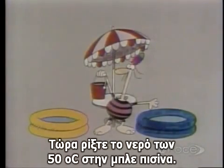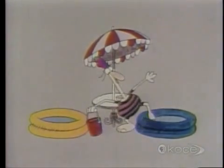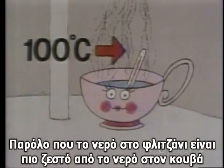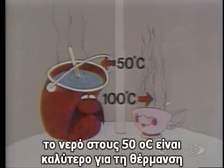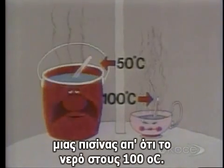Now pour the bucket full of 50 degree water into the blue pool. How does that feel? Quite a bit warmer? Aha! So even though the water in the cup was considerably hotter than the water in the bucket, the 50 degree bucket water is much better at heating up swimming pools than the 100 degree cup water.